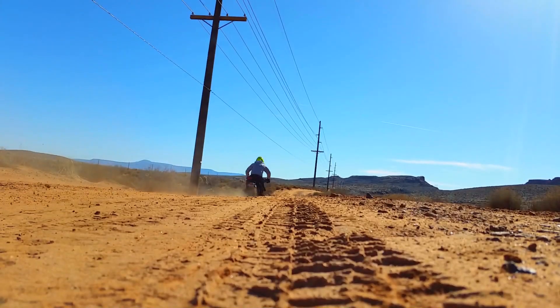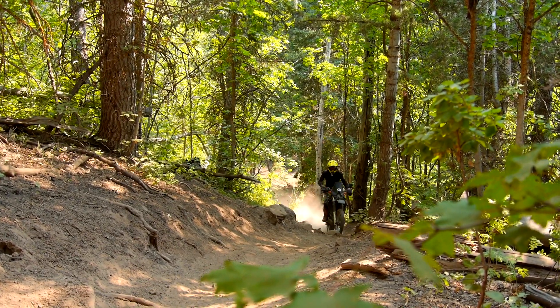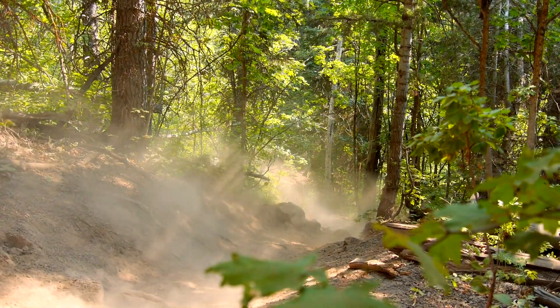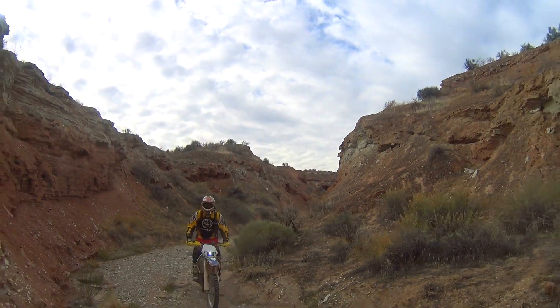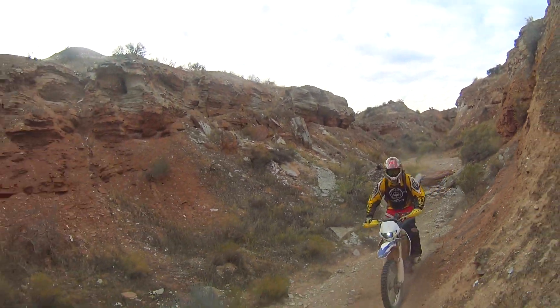This video isn't about popping perfect 180 wheelies or pivot stoppies on our big huge adventure motorcycles. Instead, it's three basic tips that all off-road riders should master, because once you can do these and know when to use them, you'll greatly expand the types of trails that you can conquer.